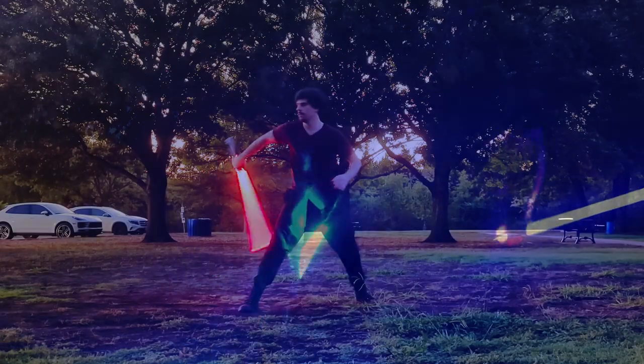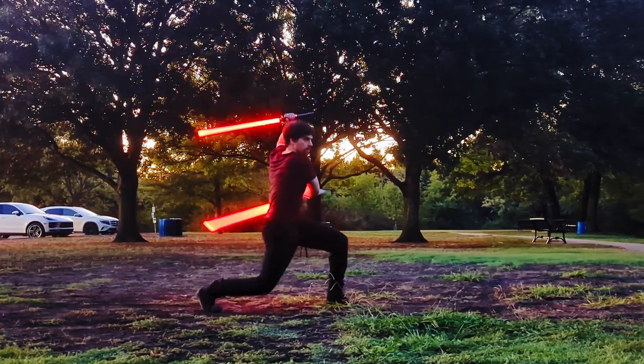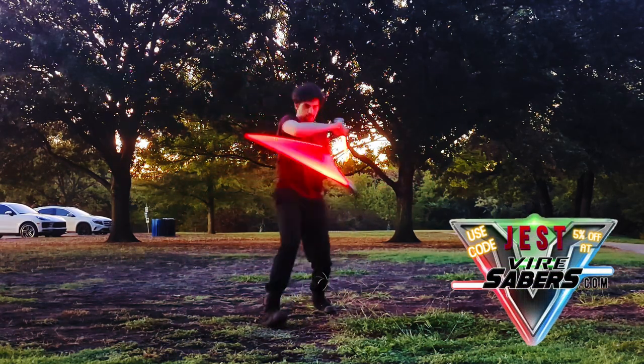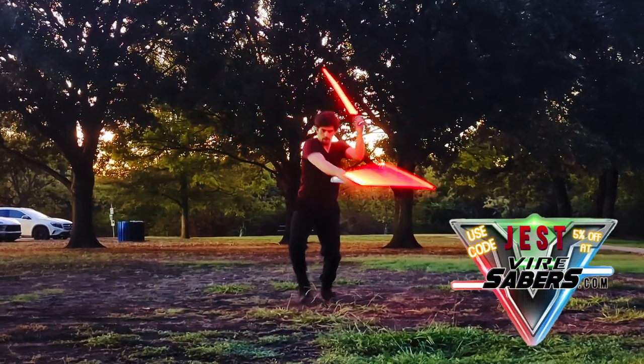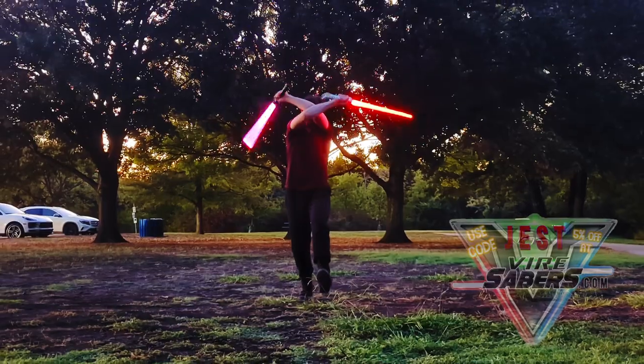I've vetted a ton of saber companies out there, and Vyre is one of the best options available when it comes to variable hilt compatible part selection, as well as the best price available for pixel blades. Check out what they've got cooking at Vyresabers.com, and remember to use code JEST for 5% off your order. Thanks for watching, y'all. It's better to be weird than boring.